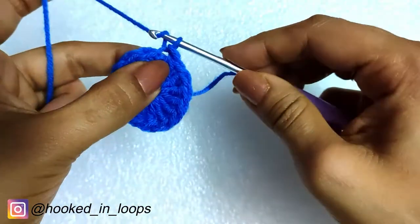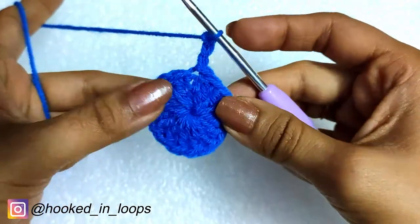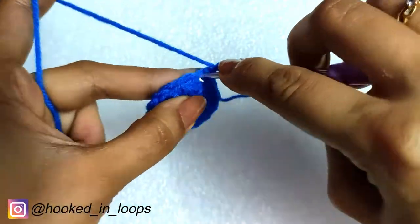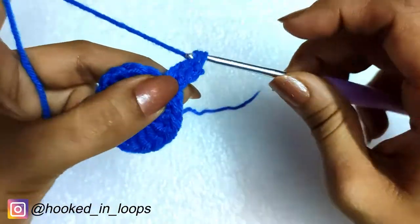For the second round, we will do a chain three — this is the first double crochet of the second round. In the same third chain of the starting chain three of the last round, we will be doing one double crochet stitch.